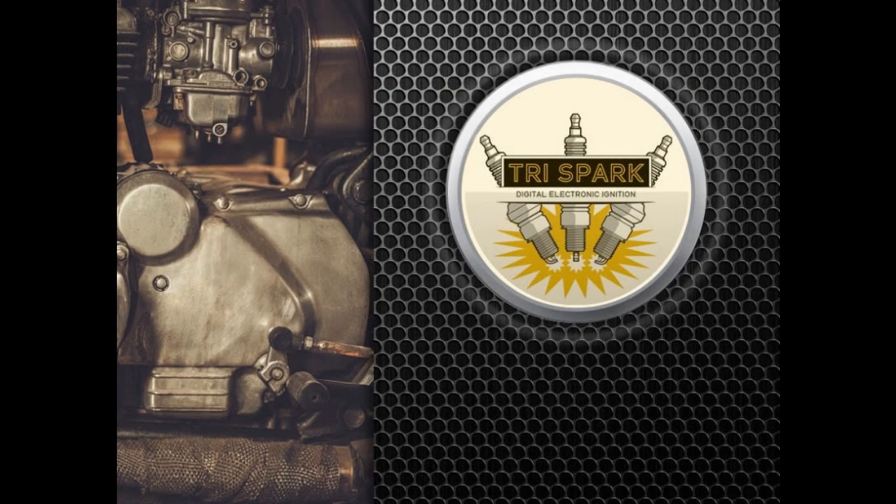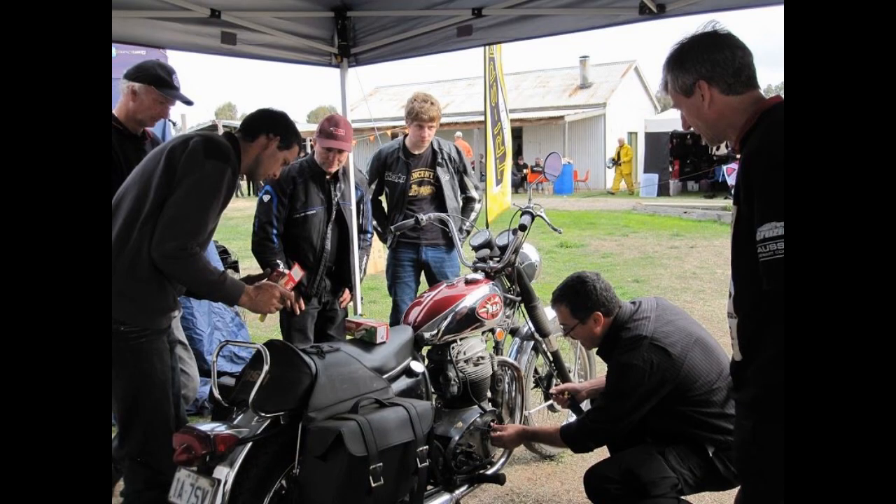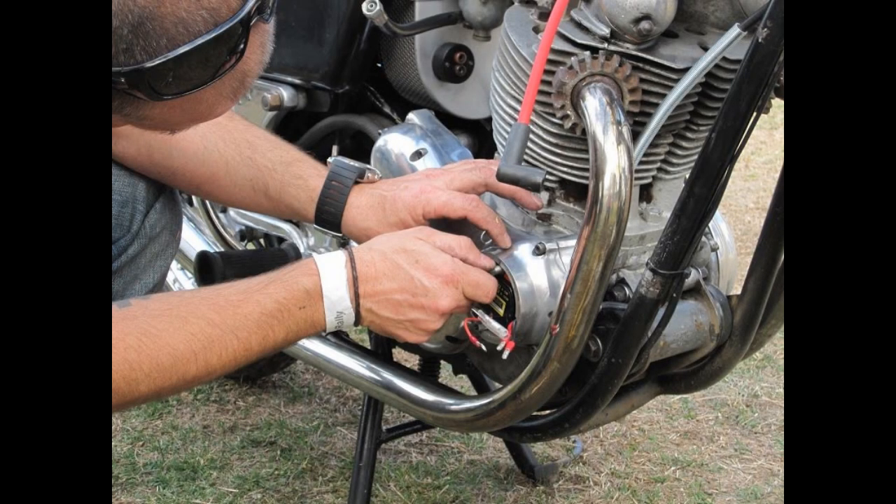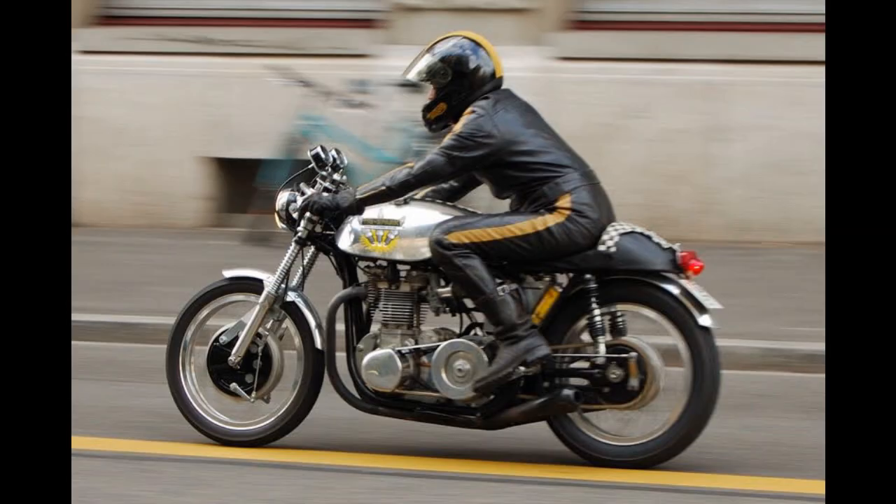At TriSpark, we're committed to quality and innovation. We share your passion for classic bikes, and we love finding ways to keep them running better than ever. Our reputation for supplying top quality products and technical support is recognized worldwide, and we know how they work because we use them on our own bikes.